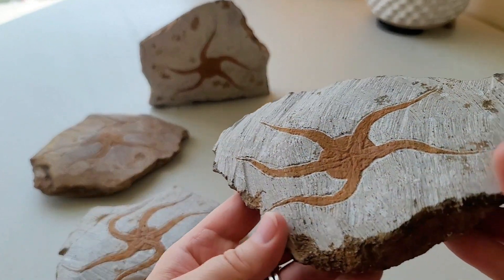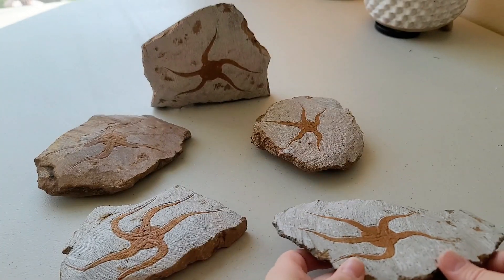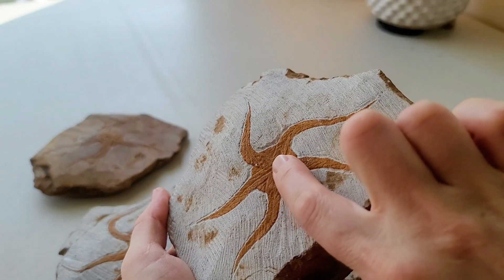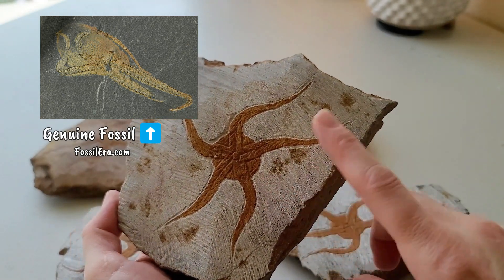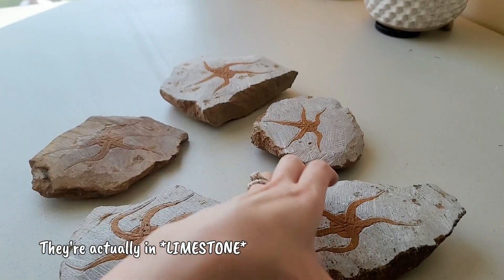It's just too perfect. Now this one — you can see a little bit of feathering in here. One of these has it really good — see how that's like feathered? That's more of an art design than a fossil design. That's the dead giveaway.